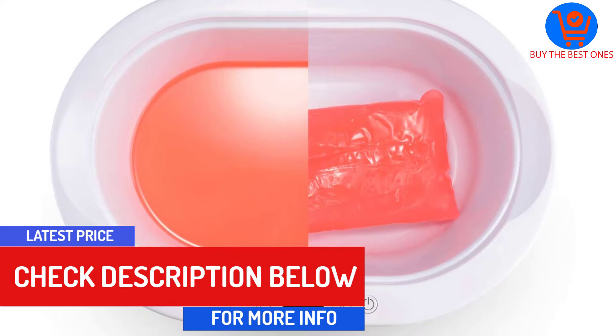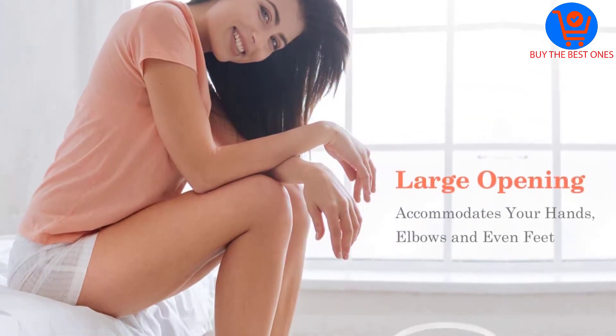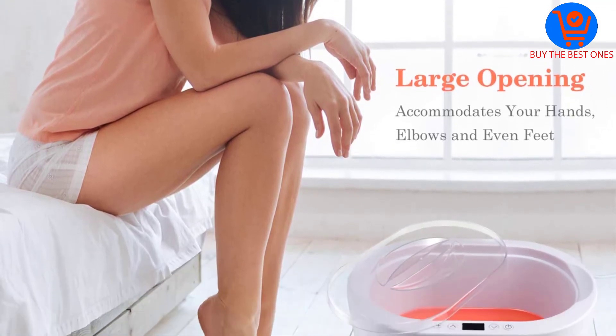Another notable feature that makes this paraffin bath stand out is its Bluetooth function, which allows you to listen to your favorite music during the paraffin wax treatment at home.